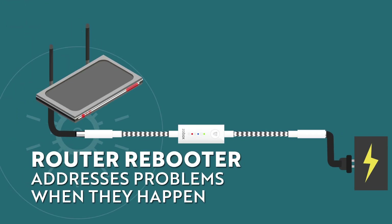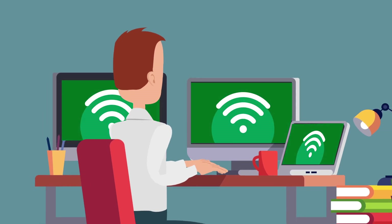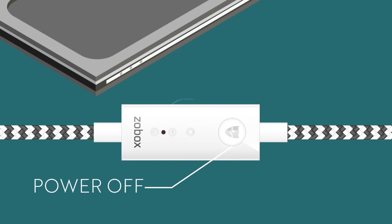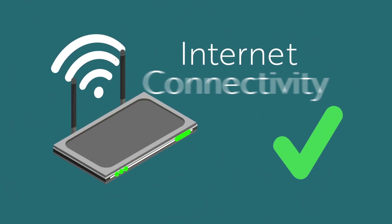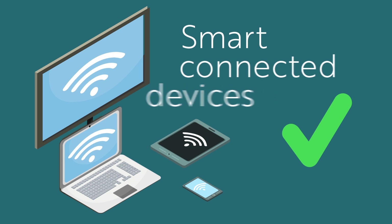Because Router Rebooter addresses connection issues when they happen, you probably won't even notice the connection has dropped out in the first place. By replicating the advice given by your service provider when your connection drops out, Router Rebooter brings smart technology to the core of your connected home, improving internet connectivity, smart home security, and continuity of your smart connected devices.